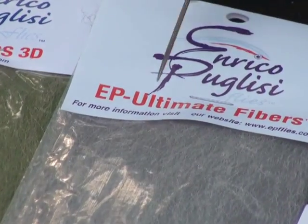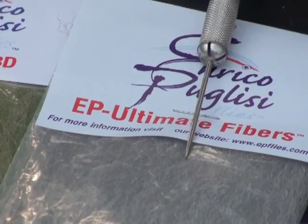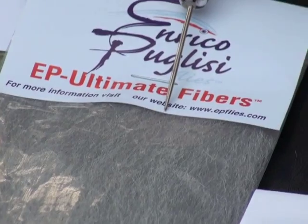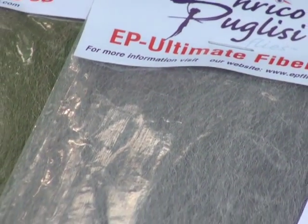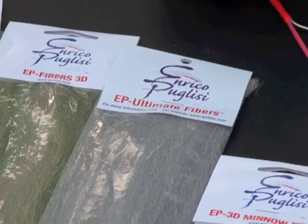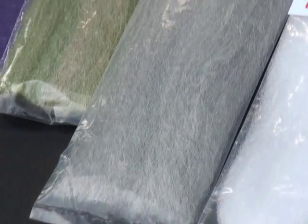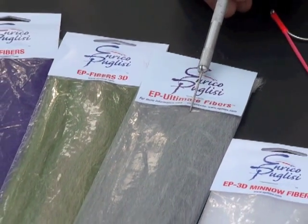After that we have the Ultimate fibers. The Ultimate fibers are a blend of three different synthetics — these are stiffer fibers than the regular EP fibers, much stiffer. The length of these fibers is 12 inches. So if you are tying those huge flies, especially when it comes to pike and musky or any offshore big flies, this is my choice of fiber. I have the length and I have the stiffness.